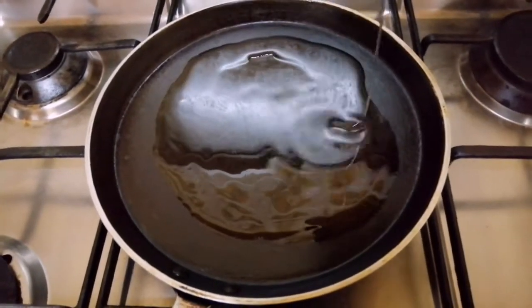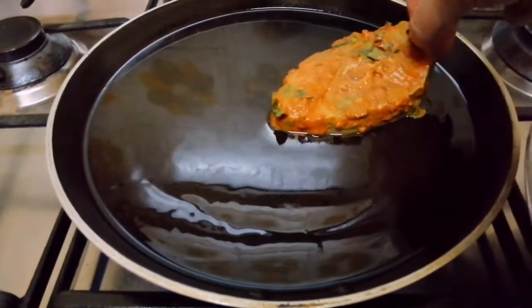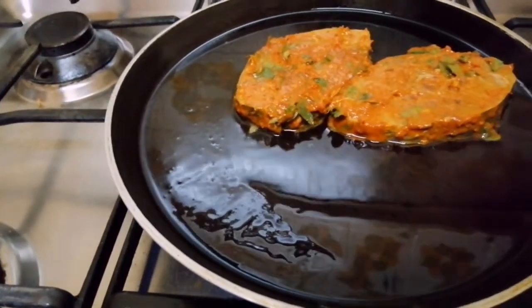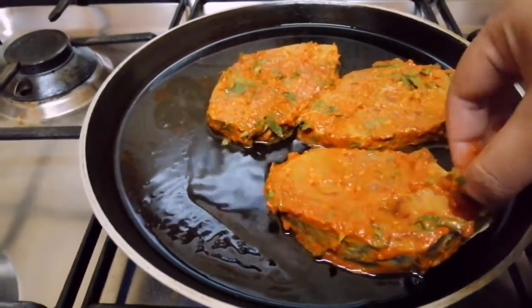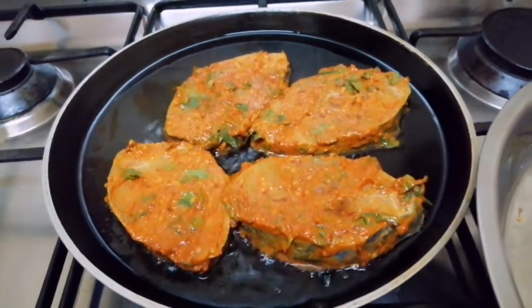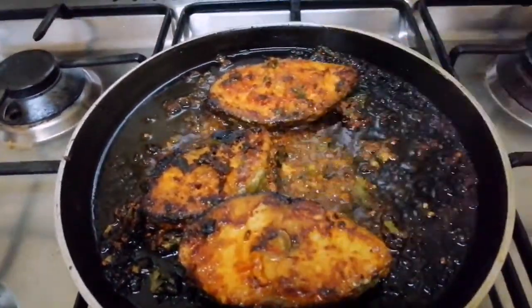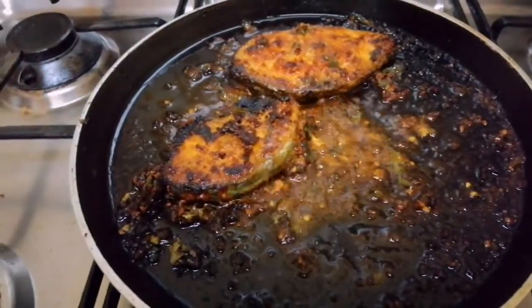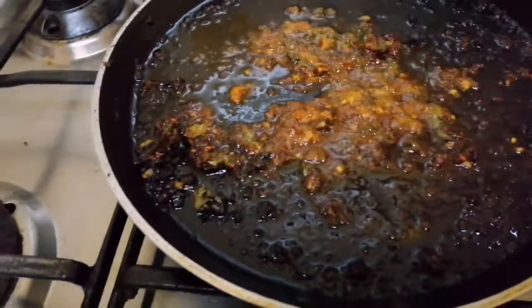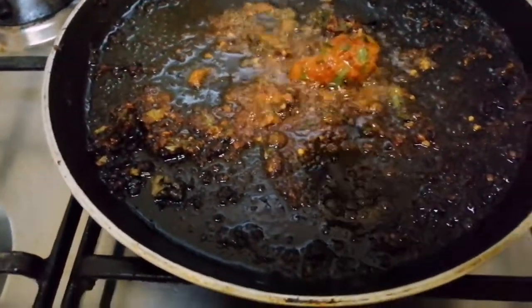Now let's fry the pan. I am going to fry up the meat flame in the pan. I will fry it. This is not the main sauce.